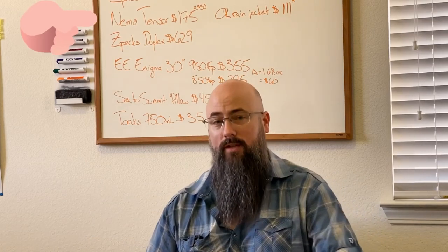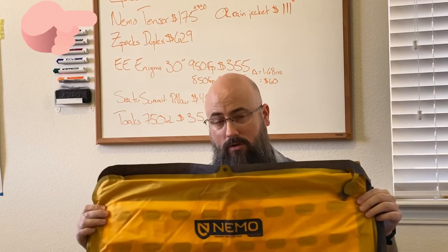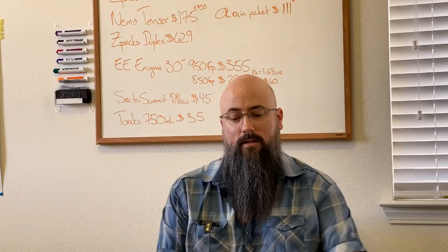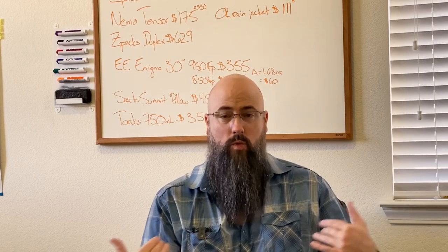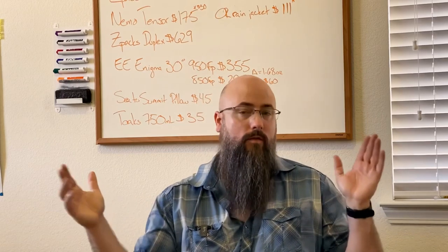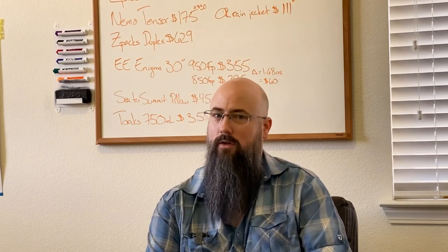The next thing I'm going to recommend is the Nemo Tensor Insulated Regular Wide. I bought the wide because it's 25 inches across — basically a rectangle. It has a good R-value, it is robust, and it's wide so my elbows don't slip off the sides. I have that at $175. You can buy the women's version, the short version, or whatever version you want — that'll be in the description box below. It will keep you good down to about 20 degrees, so that's plenty good for the warmer months.